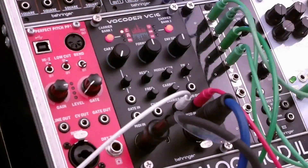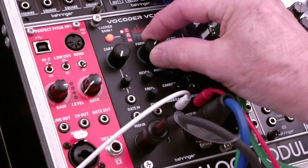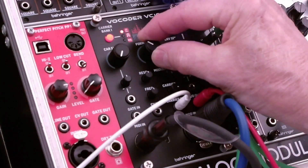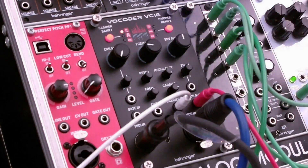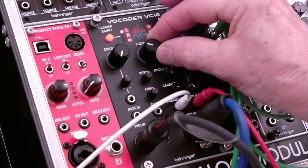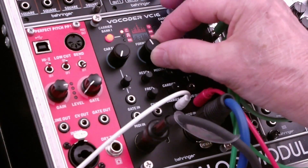Hi, I'm Ozen Hall. Welcome to my channel, or welcome back to my channel. This is the Behringer Foghunter VC-16. Stand by for full operating details.